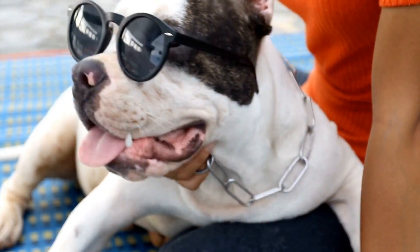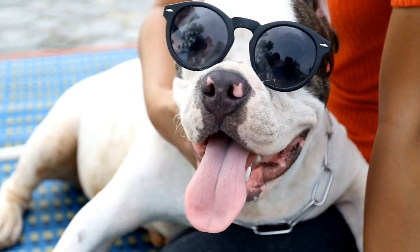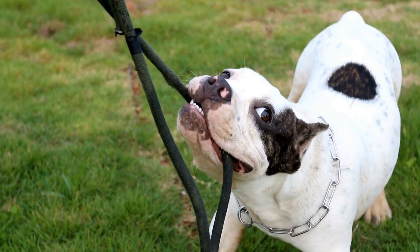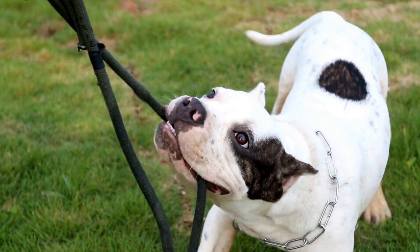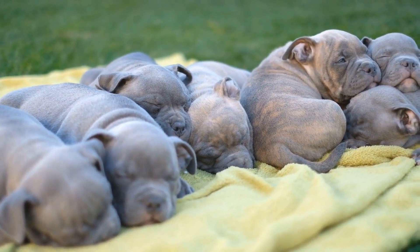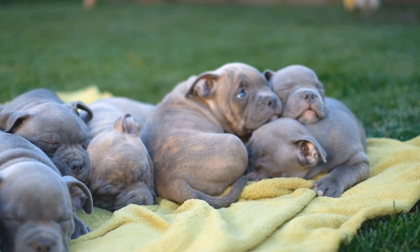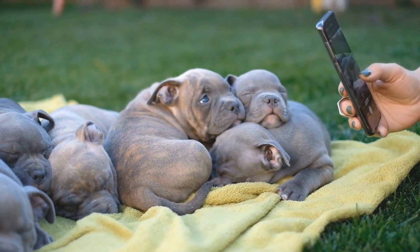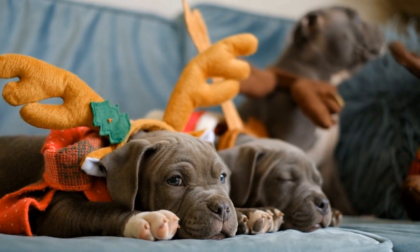One potential challenge when training American Bullies for flyball is their strong prey drive. American Bullies are known to have a strong chase instinct, which can be triggered by the sight of a moving ball. It is essential to teach them impulse control and ensure they can focus on the task at hand rather than being distracted by the ball's movement. This can be achieved through consistent training and positive reinforcement methods.